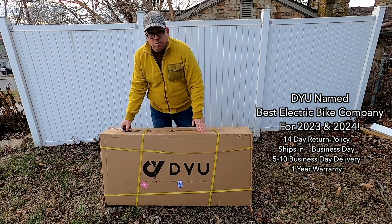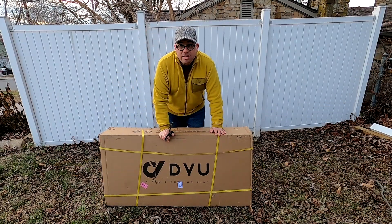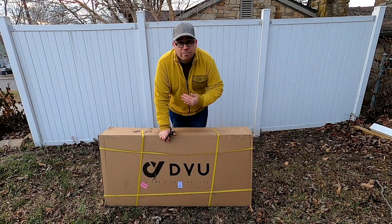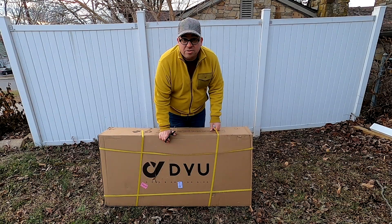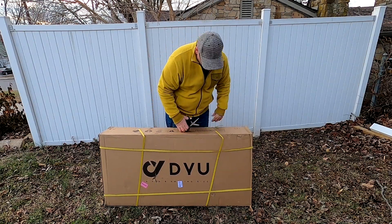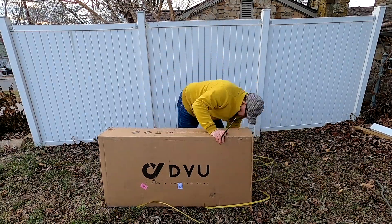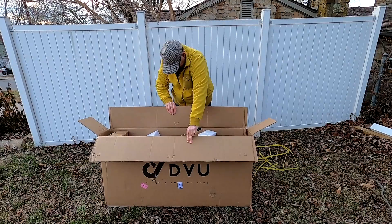To do so we're going to cut the shipping straps off. It is important to note that this arrived just a couple of days ago. From the time they contacted me until we got everything situated and it shipped to my house, I would say four to five days max — so that's pretty cool, very quick shipping, which is really important to note.